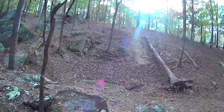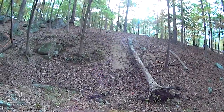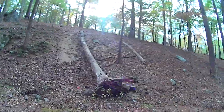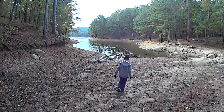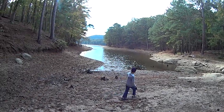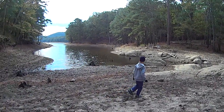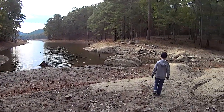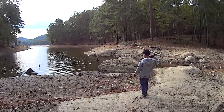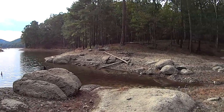Do you think we could climb that? I don't know, kiddo. We probably could. It would be easier if it was all rock. That's a lake. I think this used to be underwater here. So the lake must be kind of low. I thought that was all back up to normal. Normally that thing should probably be completely underwater.